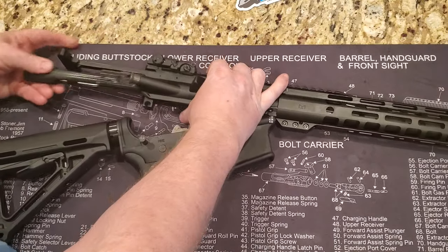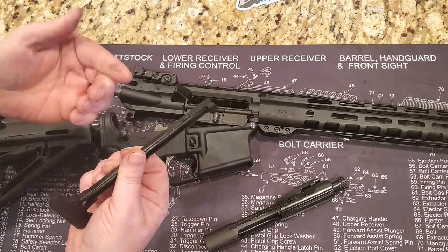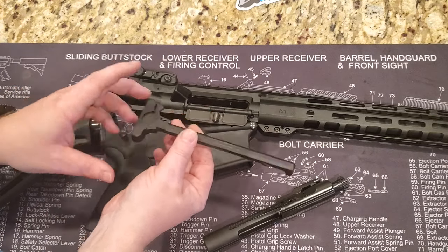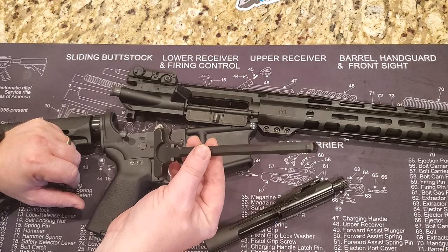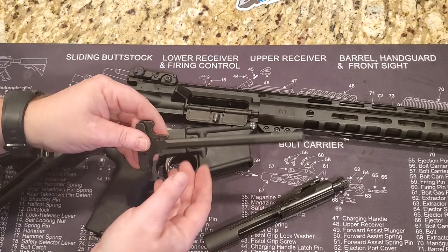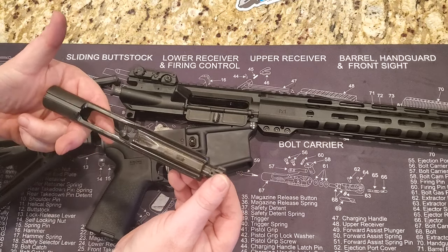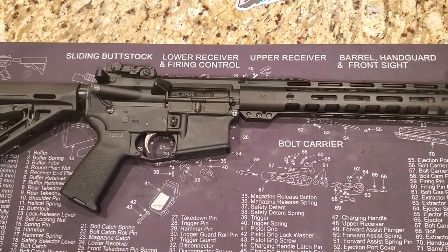Let's pop the pin and take a look inside. It comes with a standard charging handle — one of the first things I like to do with any AR-15 variant is change out the charging handle. I hate these. I'd upgrade to Geissele charging handles or Radian Weapon Systems — there's a bunch of options. Here's the bolt carrier group and you can see the staking looks good and the machining looks good.